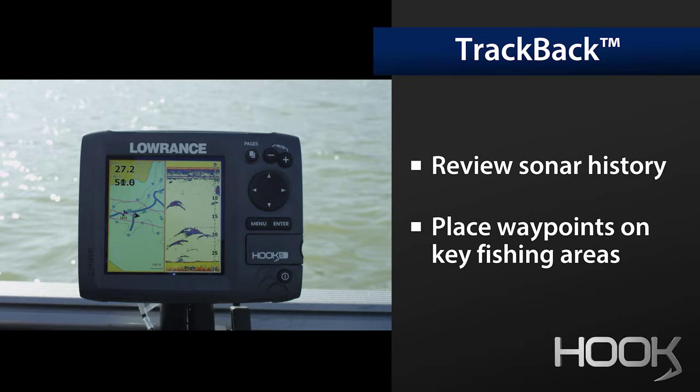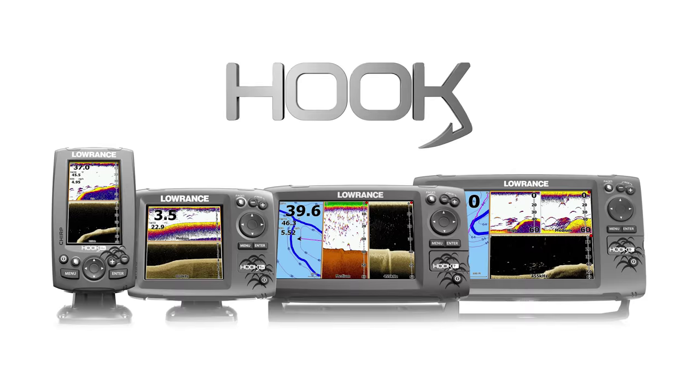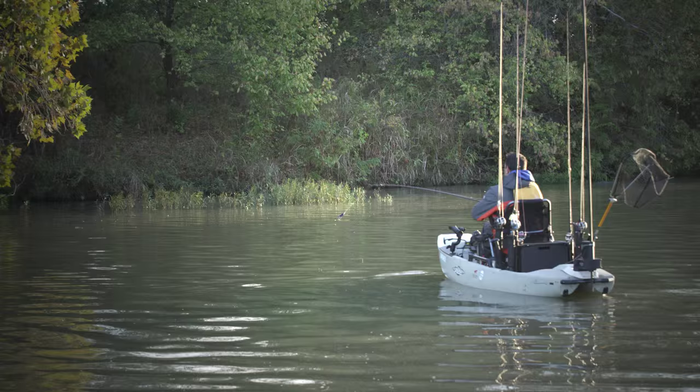Hook combos have the widest choice of compatible mapping. All of these features are packed into one head unit and one transducer. For any angler anywhere — Hook.